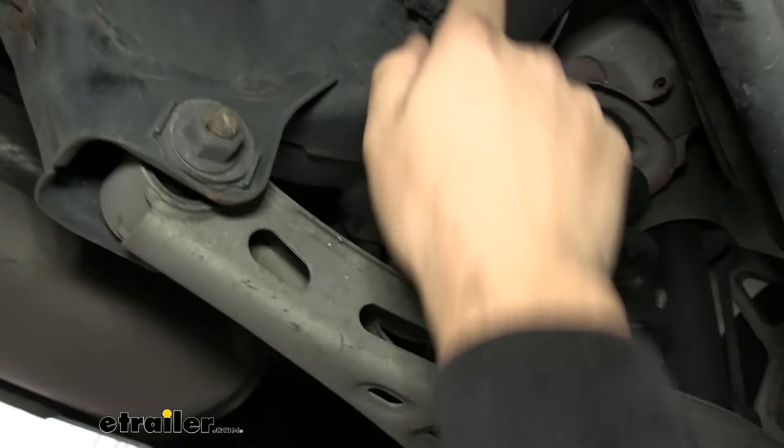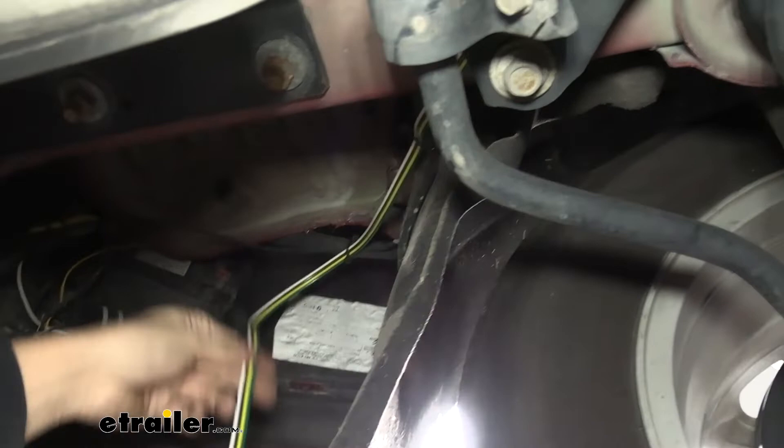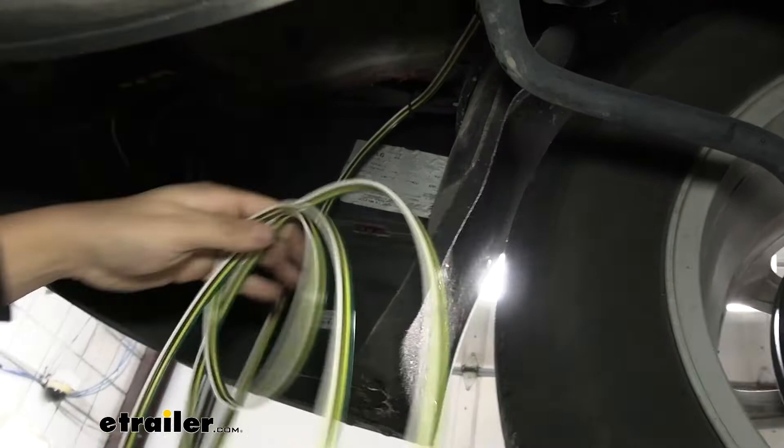Come up and over the subframe with another zip tie securing it to the top of the frame rail, then go out and around behind the rear wheel, with a couple more zip ties securing it to lines in that area. That's where the wire routing stops. Next, we'll go up top and pull this wire through once we remove the taillights.